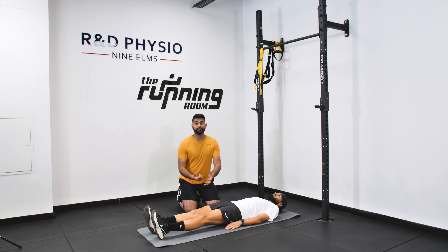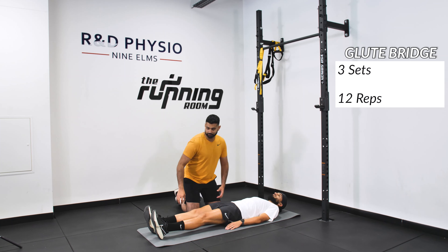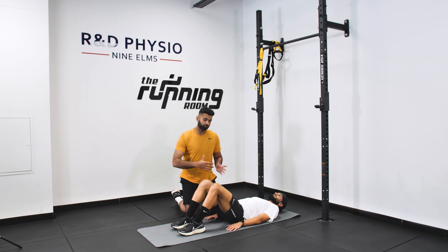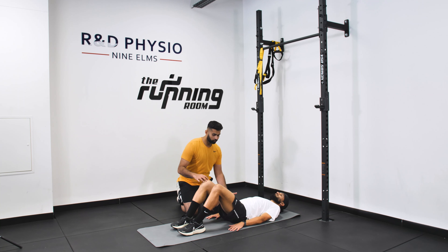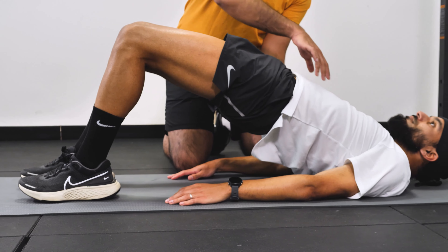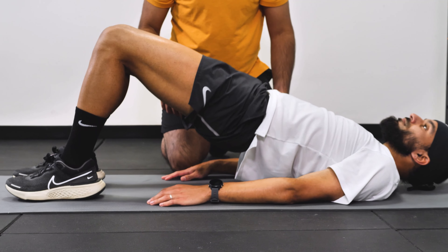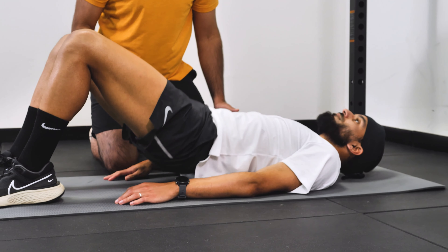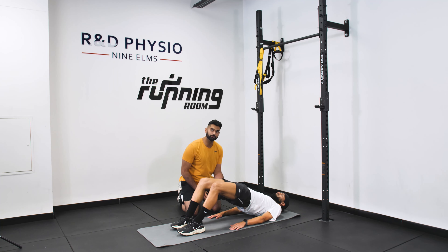Our third exercise for today's strength program is a glute bridge. Get your feet nice and flat against the ground, bending your knees. You want to make sure you have a nice straight line transitioning from your hip down to your knees and down to your ankles — shoulder-width apart through the movement. Push through your heels and then lift off. Slow, controlled movement going up, making sure you're holding your bridge at the top for a second before drawing back down again.